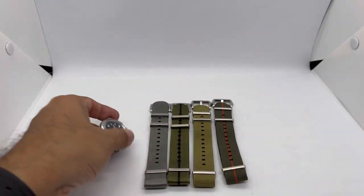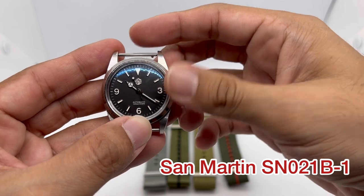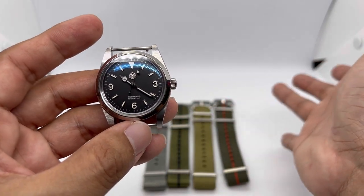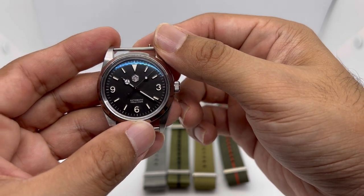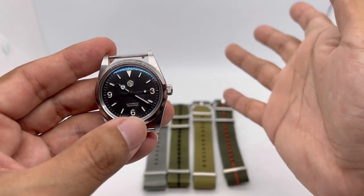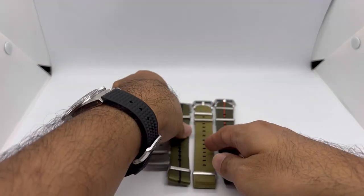So let's get into the strap review. Today we are going to be pairing it with my St. Martin SN021B-1, which is a vintage explorer homage. Don't ask me about the reference number — I just care that it looks beautiful. It comes in black and also a Tiffany Blue, but I think the black is the way to go to pair with these awesome straps. All straps here come in 20 millimeters, which is my preference.